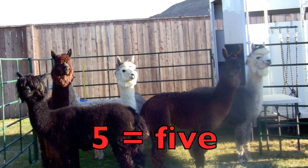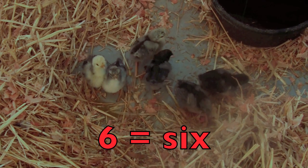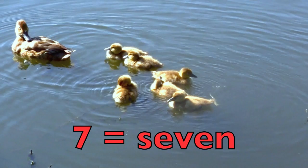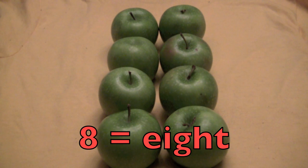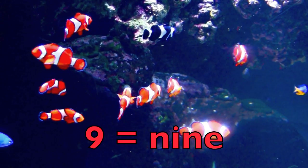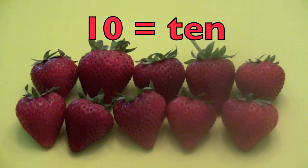Their soft wool is made into sweaters. Six — S-I-X. Six baby chicks. Seven — S-E-V-E-N. Seven ducks — one mother and six ducklings. Eight — E-I-G-H-T. Eight green apples. Nine — N-I-N-E. Nine orange clownfish. Ten — T-E-N. Ten yummy strawberries.